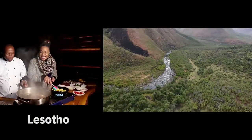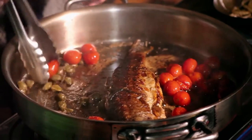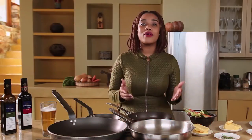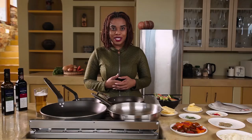Chef Mopedi introduced me to the beautiful, fresh trout farmed in the country's lakes. His pairing with local Lesotho-grown potatoes and capers has inspired me to make a rosemary and cherry tomato topped trout with sweet potato jackets, beer sauce and garden vegetables.